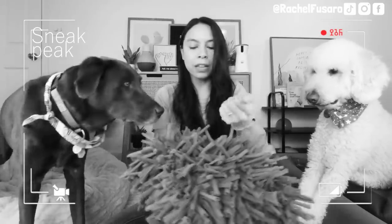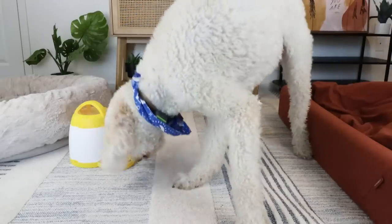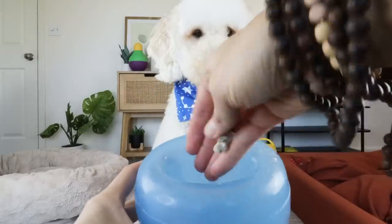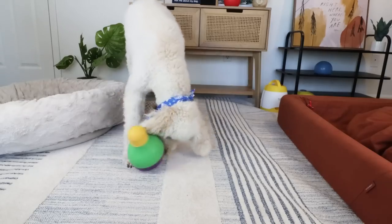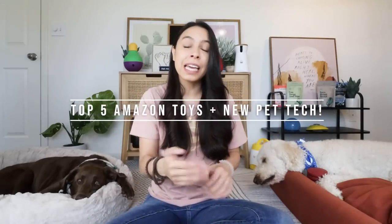Because these crumbles are very small, I love putting them in the snuffle mat. The best part is these are not just the top-rated, best-selling pet toys on Amazon — they serve a very unique yet important function. Make sure you stay tuned until the end because I'm going to be revealing a brand new-to-market pet tech gear item that functions in a way I've not seen.